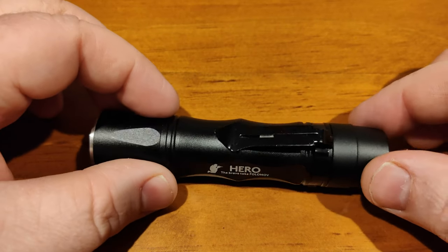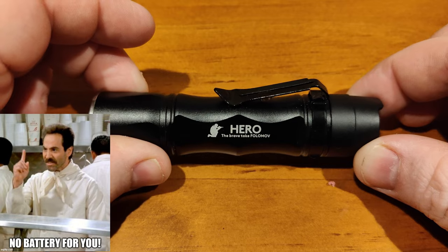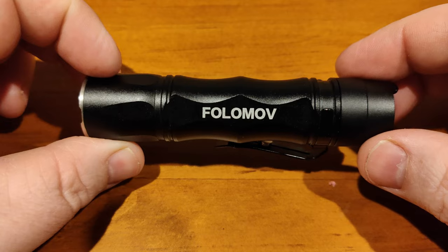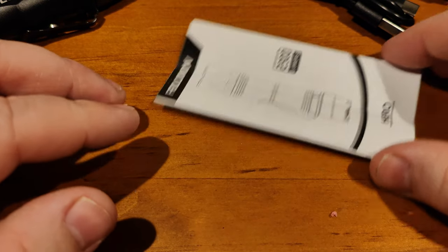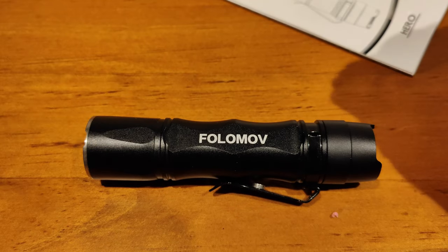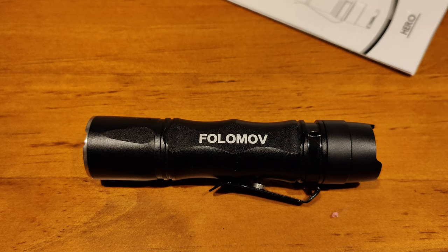First of all, let's talk about what it comes with. You get the clip, and an included battery — though I didn't get the battery because mine is secondhand from another Aussie reviewer; I'll leave a link to his review below. You get a nice carry case for belt clip use, a USB cable for the battery, instructions, and a lanyard and o-rings — though I'll admit I lost those having had the light for a few months.